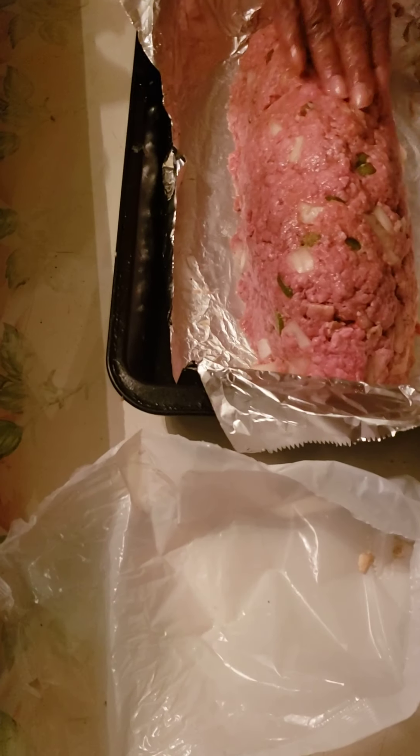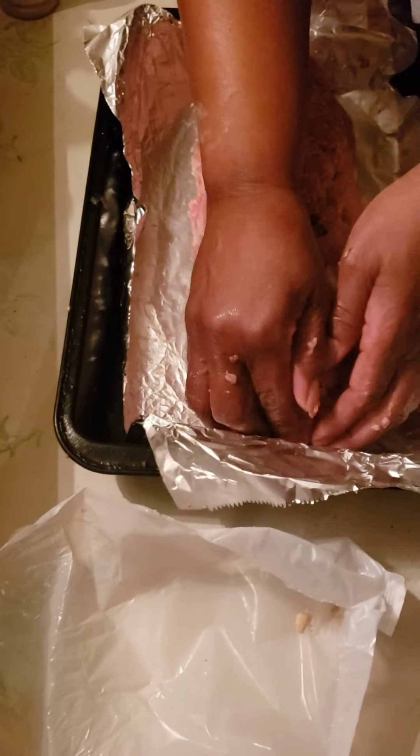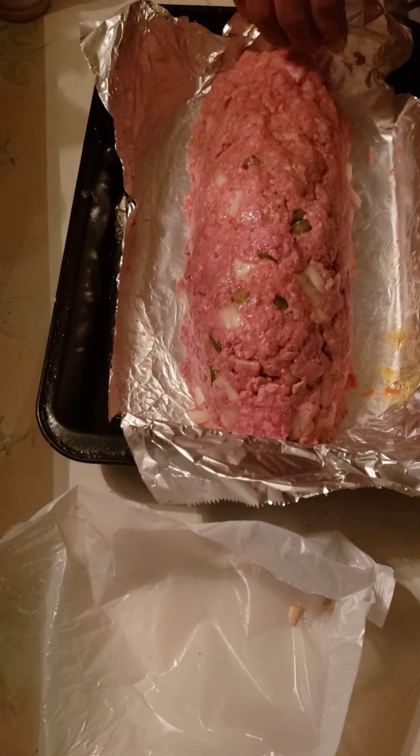I'm pretty much finished up with mixing it up. I'm about to put it in the oven, and I'll see you all after it gets done.